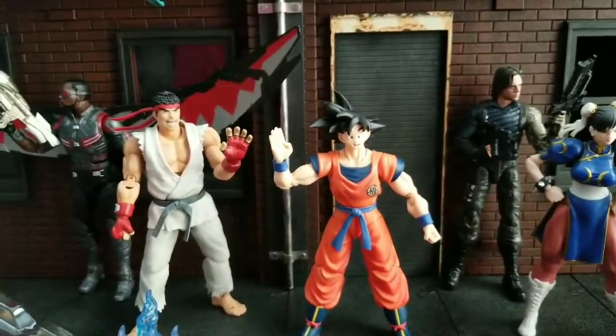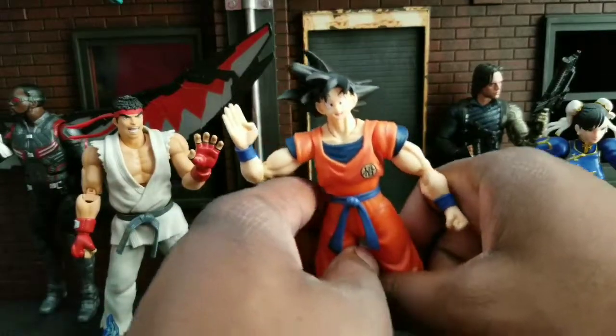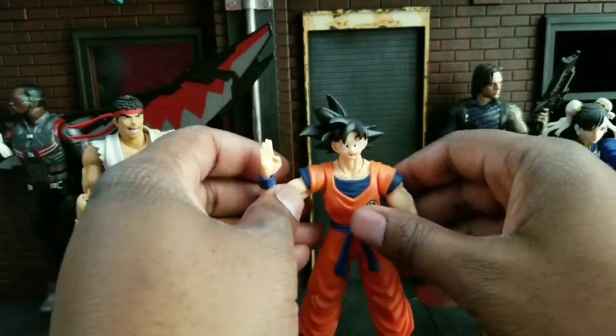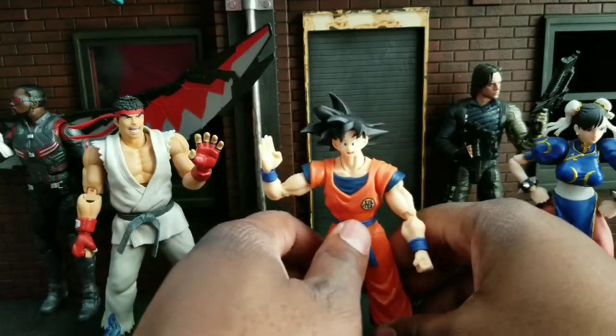I like that. Overall I think this is a great figure. If you're like me and don't want to get a whole bunch of Dragon Ball Z figures but want to break in and get some for your collection, this is an excellent addition. I hope you've enjoyed this review.